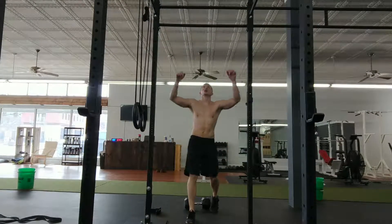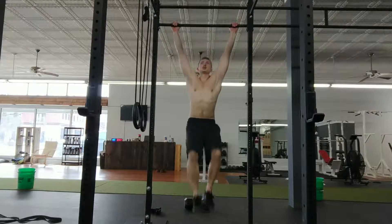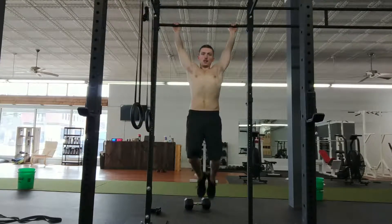Now we're gonna go ahead and transition into toes to bar, thinking about driving the head back and kicking the feet up to kick the bar at the same time.